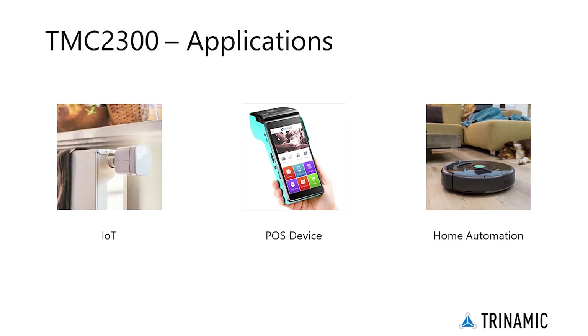Working from a single lithium-ion cell or dual AA batteries, the TMC2300 is optimally suited for battery-operated equipment. Examples are IoT and handheld devices like POS printers and home automation.